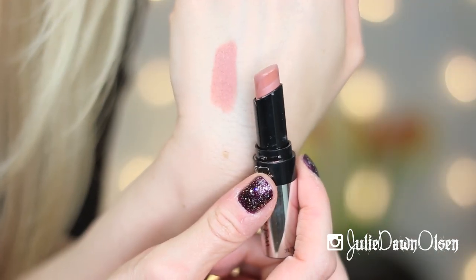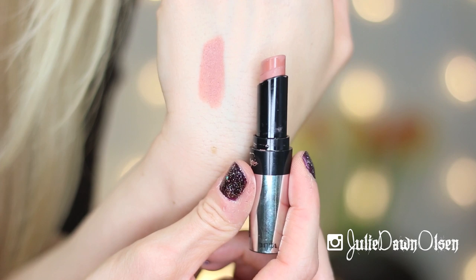For my lips, I used the Wet n Wild Fergie Lipstick in Fergie Daily — it's just a really pretty nude. I love these; they're really creamy and long-lasting. It's a good nude because it doesn't make you look too pale, but it does nude out your lips nicely when you do a smoky eye like this. I hope you all enjoyed this eyeshadow tutorial — don't forget to give it a thumbs up, subscribe if you're new, and I'll see you guys in the next video. Bye-bye!